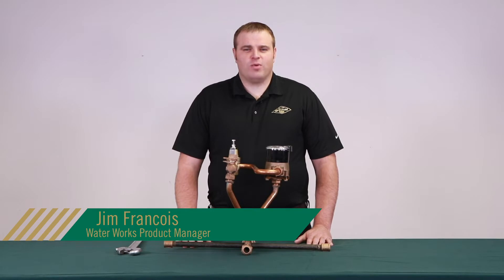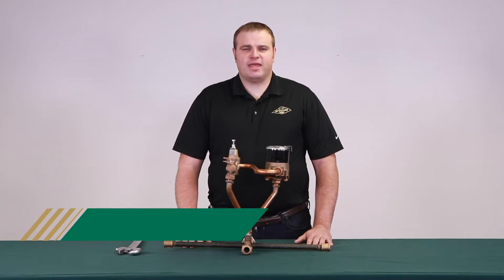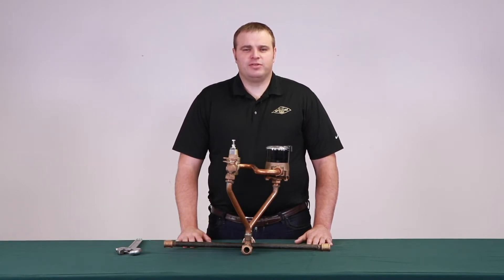Hello, my name is Jim Francis, the Waterworks Product Manager here at AY McDonald. Today in this McDonald how-to, we will be showing you our tandem meter setter and walk through how to install it.